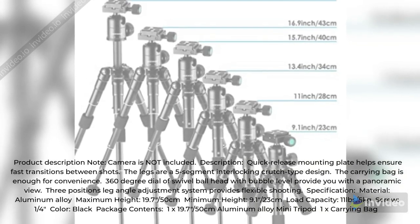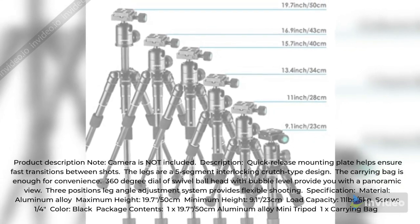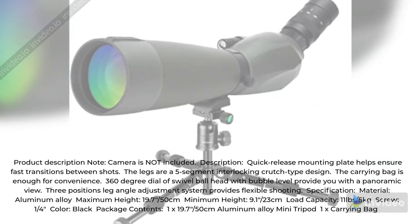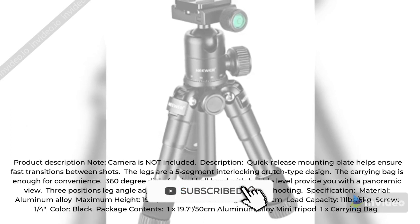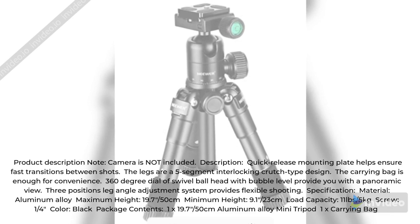Specifications — Material: Aluminum Alloy. Maximum height: 19.7–50 centimeters. Minimum height: 9.1–23 centimeters. Load capacity: 11 pounds / 5 kilograms. Screw: 1/4 inch. Color: Black. Package contents: 1x 19.7–50 centimeters aluminum alloy mini tripod, 1x carrying bag.